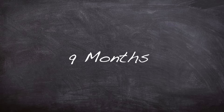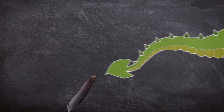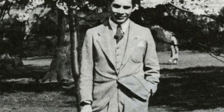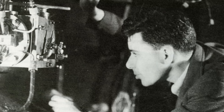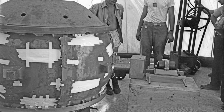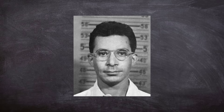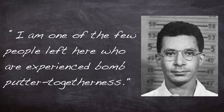Just nine months would go by until the core experienced its second criticality accident, due to an experiment nicknamed 'tickling the dragon's tail,' so named due to the apparent disregard for standard safety practices. Lewis Slotin was a 35-year-old Canadian physicist and chemist who had worked on the Manhattan Project since 1942. He worked on experiments with uranium and plutonium cores to assess their critical mass. Needless to say, he was experienced — but possibly he had become complacent. Slotin had become quite the showman when doing experiments, and had become increasingly unhappy in his involvement in the project, though he could not leave until a replacement had been trained up. He had been quoted saying, 'I am one of the few people left here who are experienced bomb-putter-togetherers.' After leaving the project, Slotin had planned to return to teaching.